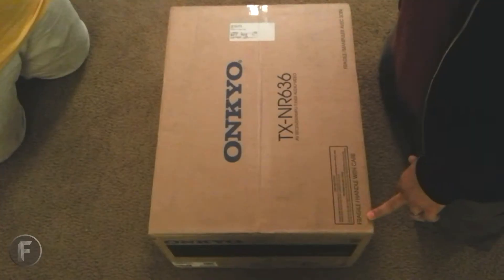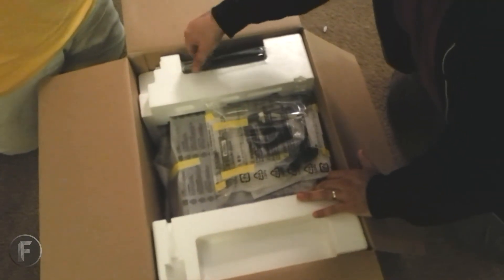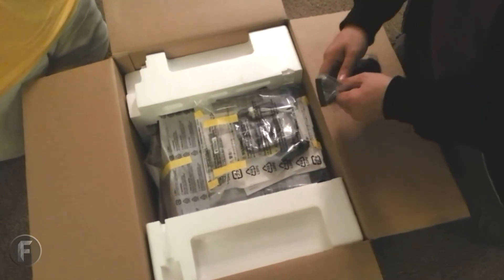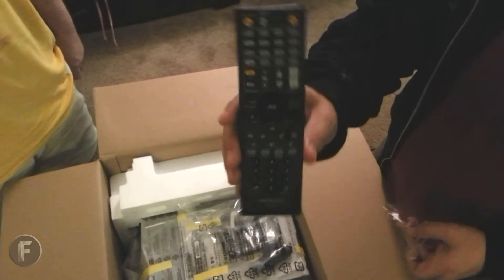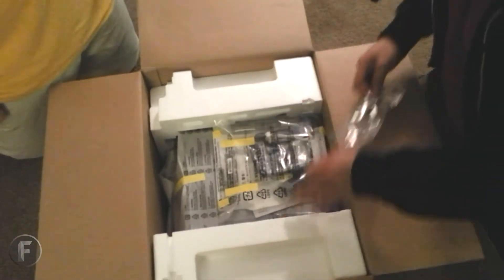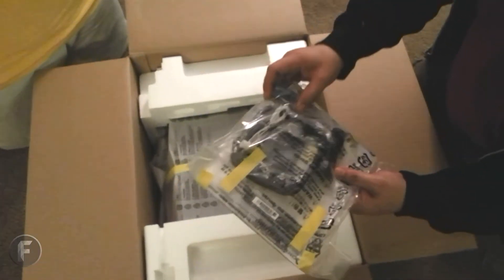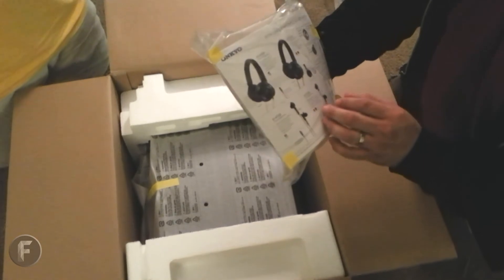Alright, now we're gonna get to opening this bad boy up. This is the unboxing — we're gonna see what else we got. Let's get into this. Let's see what we got here. Remote control — looks pretty simplistic, nothing out of the ordinary, just a bunch of buttons you'll probably never use. And in here we have the batteries, the AM/FM antenna, and the manual — the quick start guide. And that's about it.